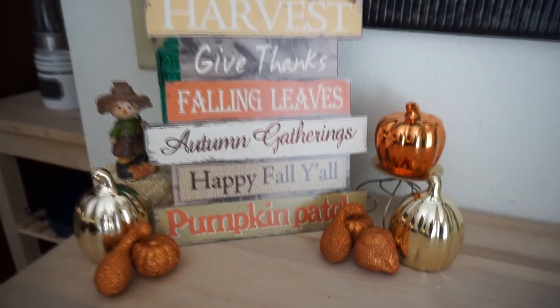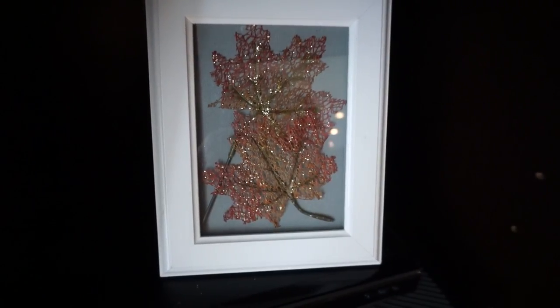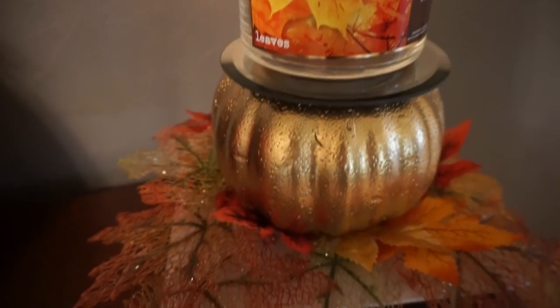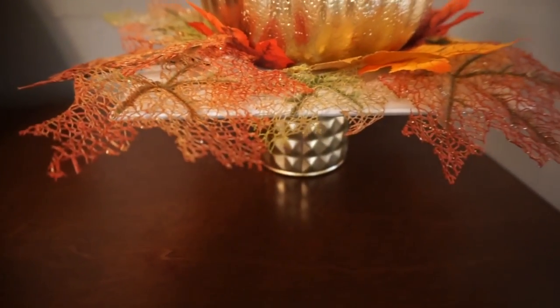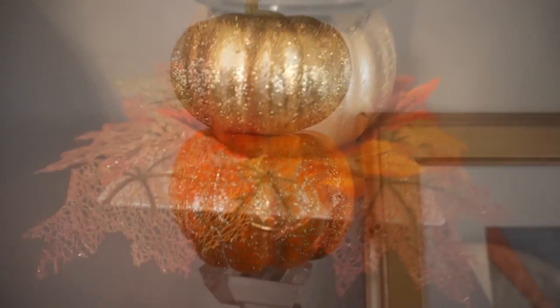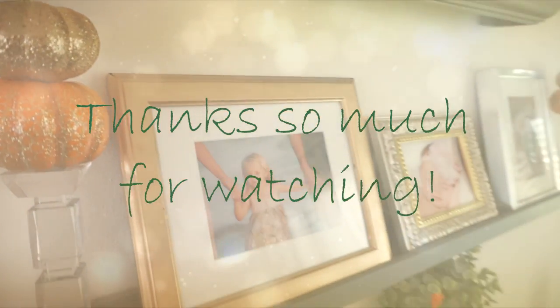That is it for these fall DIYs — I have more coming soon but I hope you guys enjoyed these so far. Make sure to give this video a thumbs up if you did, and if you haven't subscribed to my channel yet, I would love for you to subscribe. I hope you all have an amazing rest of your day and I will see you in my next video — bye!